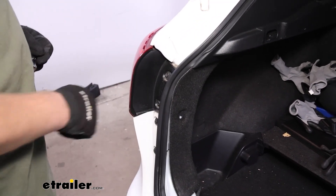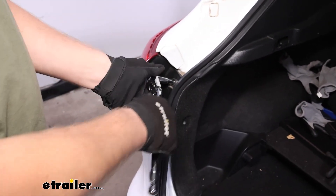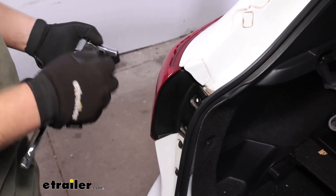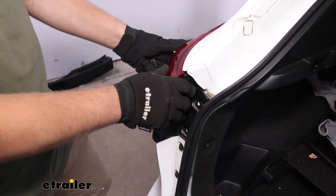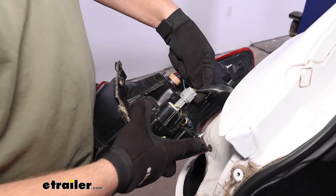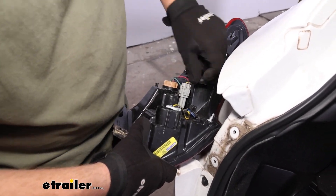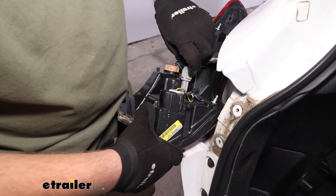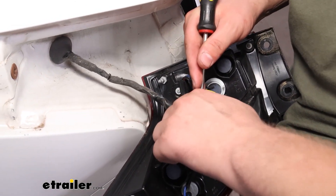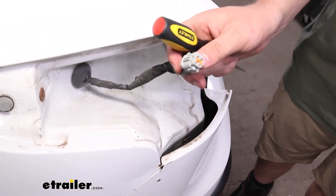Now we're going to remove these two 10-millimeter bolts that are holding our tail light in. Once you've got those out of place, grab a hold of the tail light and pull it straight back. Once you have it pulled out, you're going to see the connector we need to disconnect. Press in that inner tab and pull straight out on that.